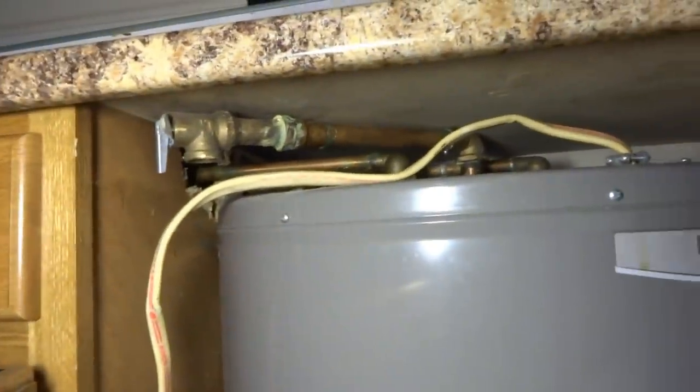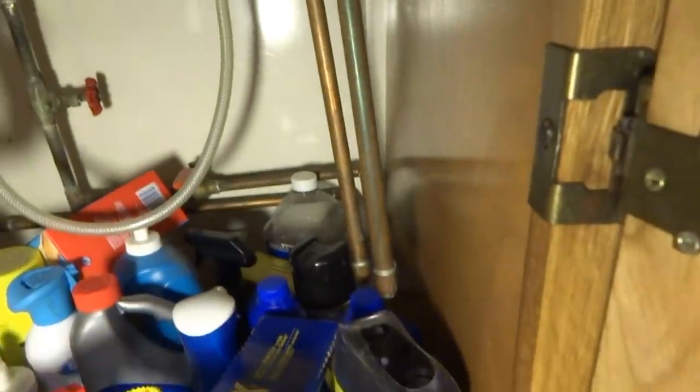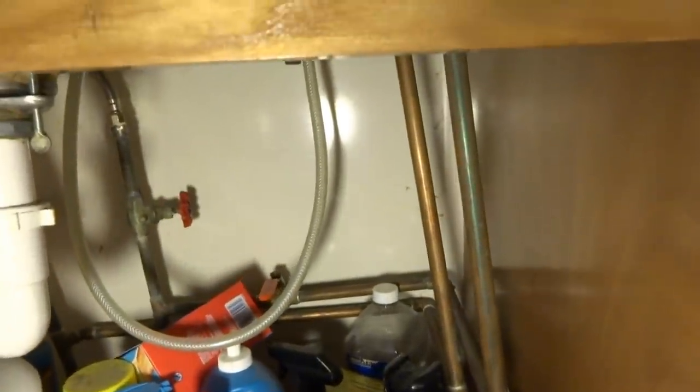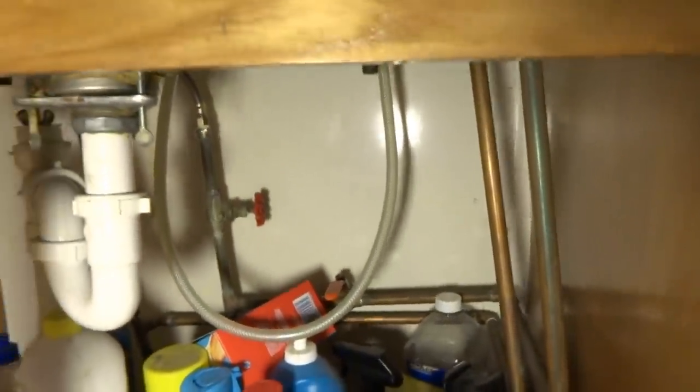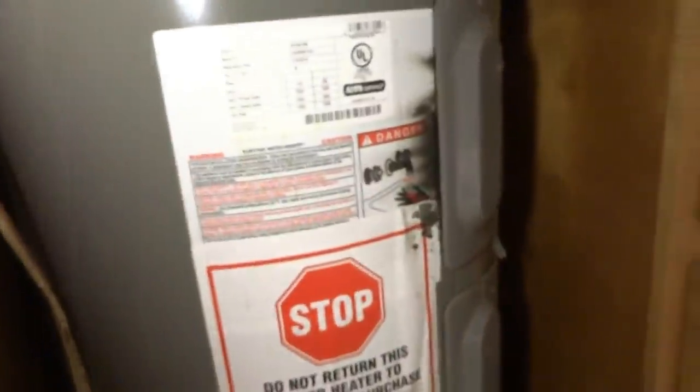I don't know if the tankless is going to keep up. I can't pipe it like this - it's not legal. Because we're going to replace it, you're going to have to put it in a different area. I can't do work like this. Get rid of it - I'm just going to cut the pipes, cap that hot water pipe and cap that cold underneath there, and rip all this shit out of here and drain it. Sure, that's what we want. Perfect.